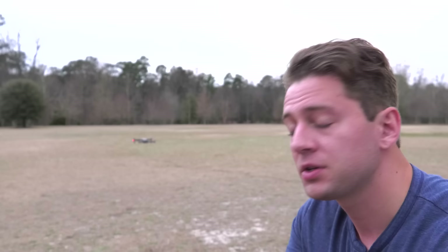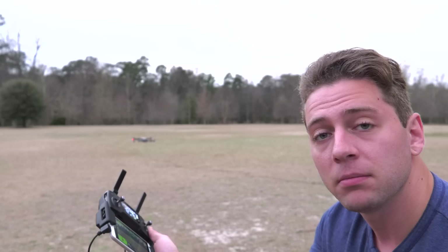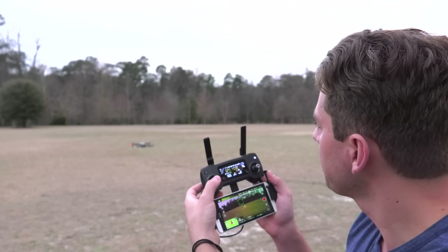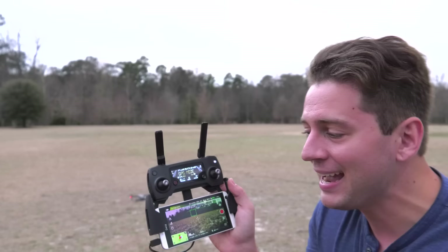Let's say we're done shooting and want to land. There are two ways: you can use the land function on screen, or what I usually do is hit the left thumbstick down — just like we used it to raise the drone to ascend, we're going to descend into a land. It's going to stop and hover at about two feet. Keep pressing, and there we go — it initiates its landing sequence. Keep pressing down to descend until those blades stop.